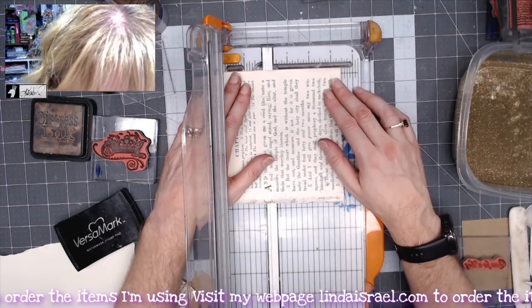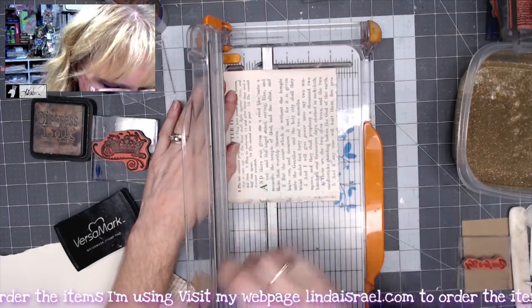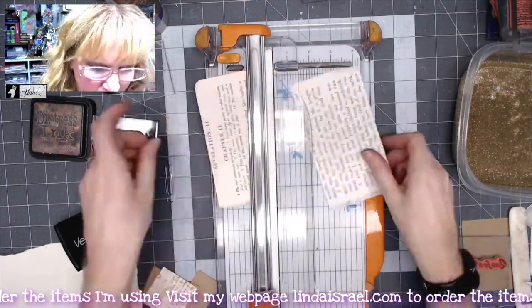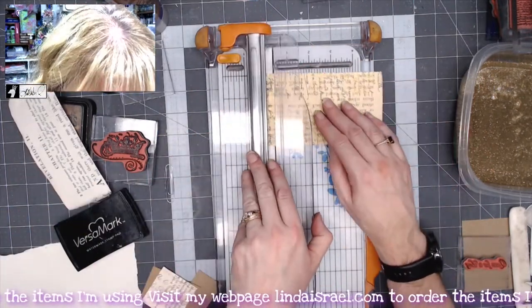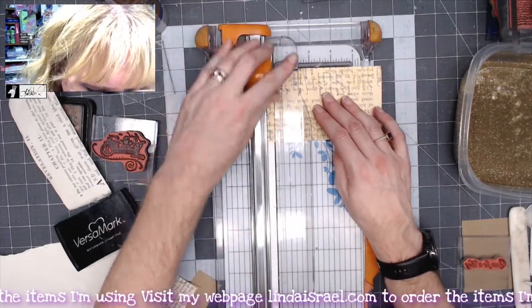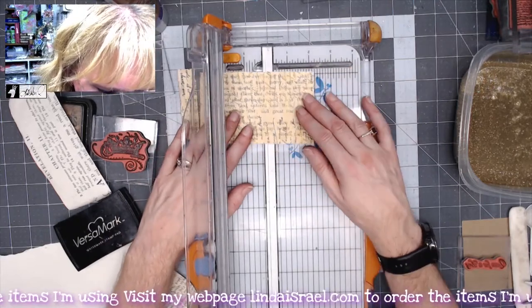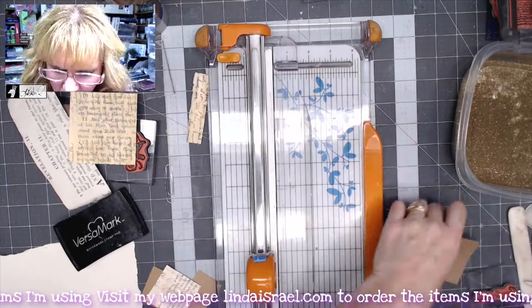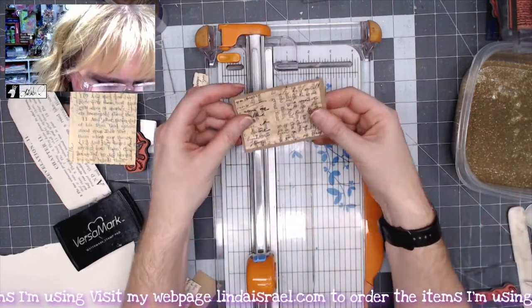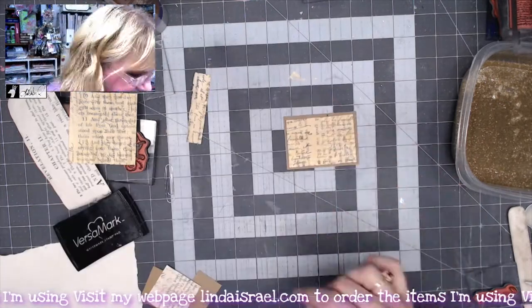I want to make this three and three-fourths of an inch wide, just trimming off a little bit so I don't have any white space. We're going to cut this at two and a quarter inches so that it will fit on my artist trading card — that'll be a good matte.